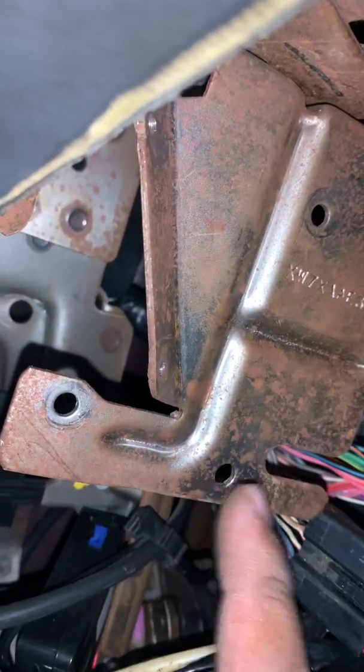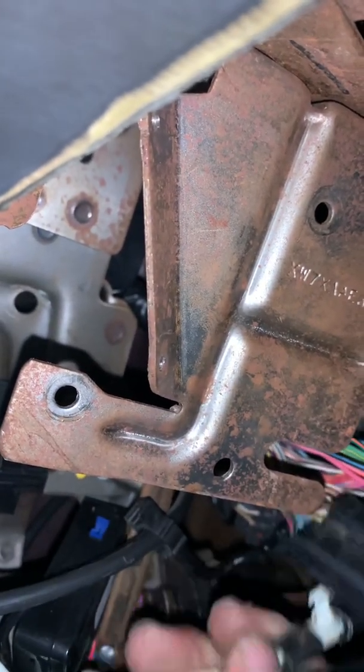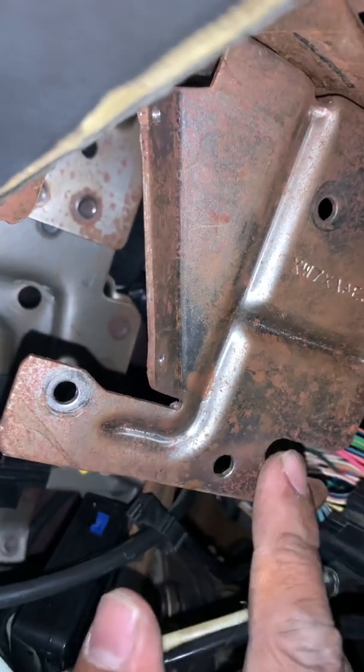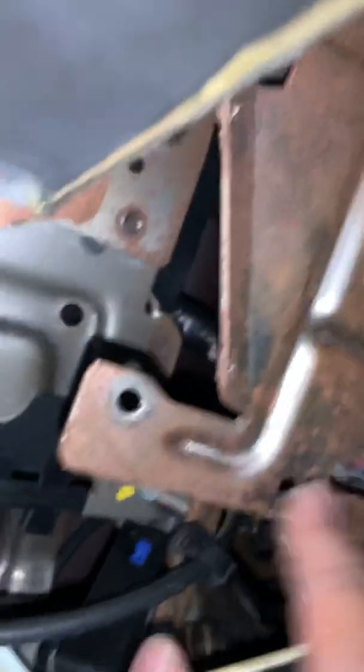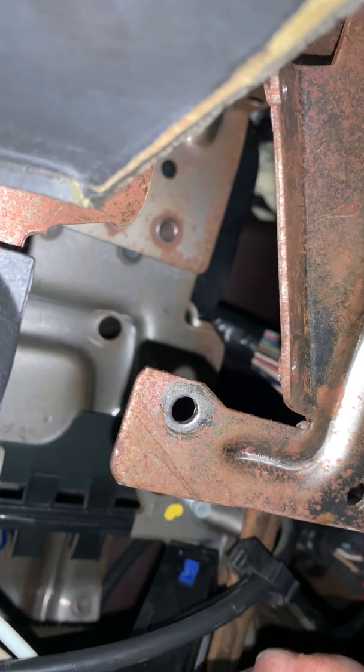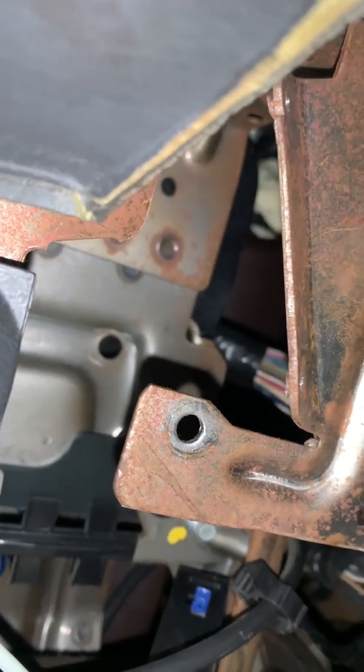There's also this clear line with a Christmas tree clip that just sits in here. After you're done taking that off, be gentle with this, because it's already old.